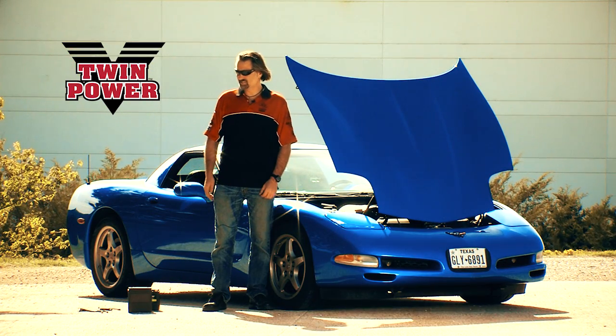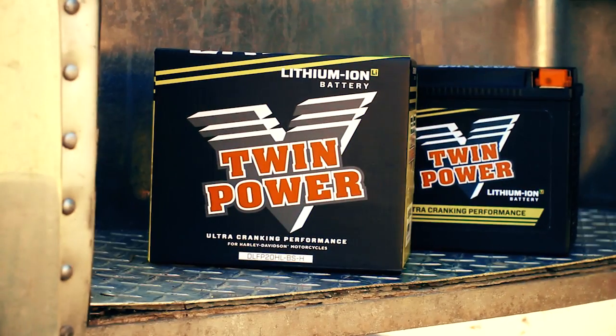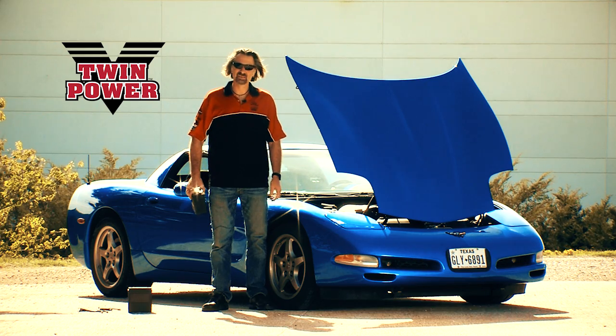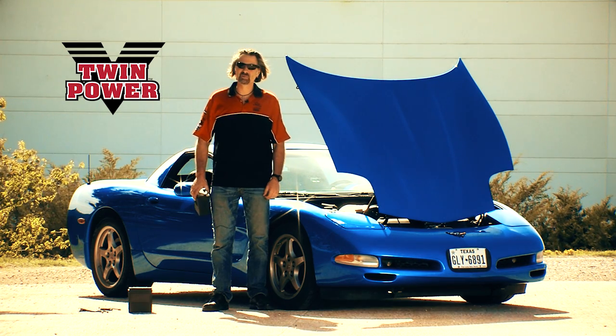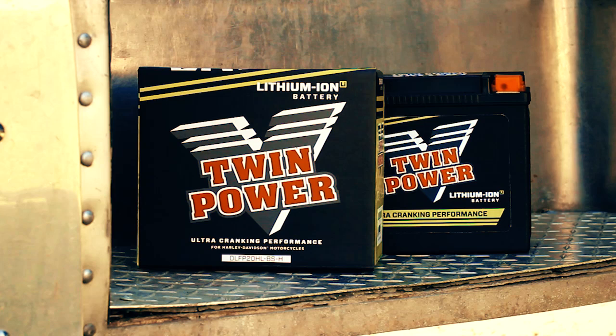So there you have it. Not only did the 625 amp dresser battery crank this thing right up, this little three-and-a-half pound soft tail battery started this car. 480 American horsepower cranked up by a soft tail battery. Twin Power, baby. See your local Biker's Choice dealer and find out more.